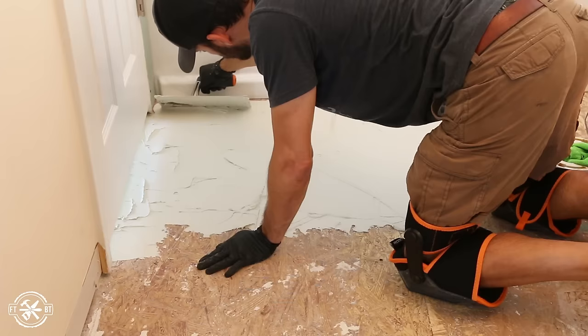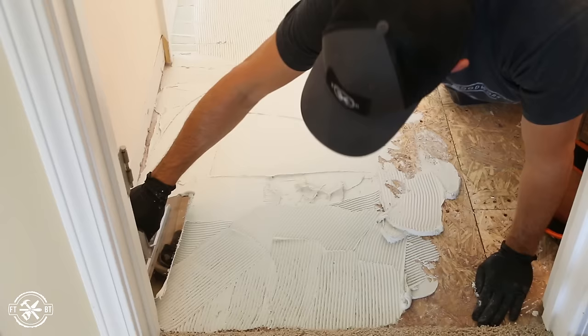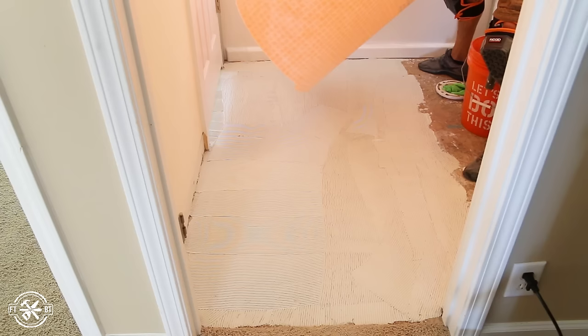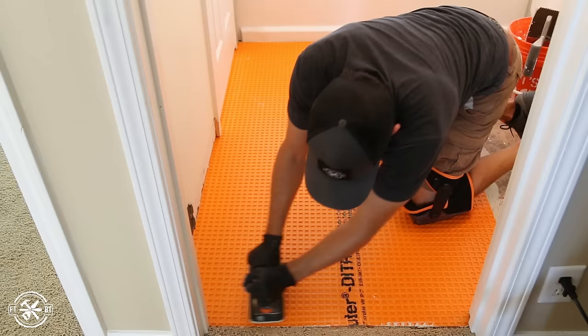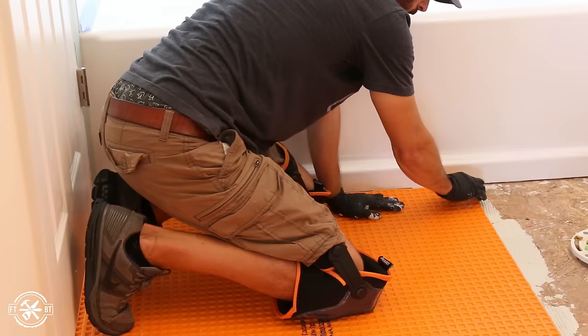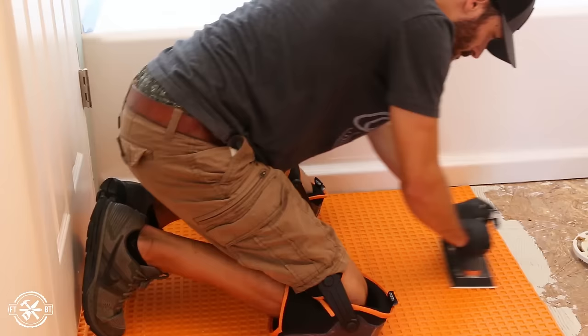For my application, the mortar gets applied with a quarter-inch by three-sixteenths-inch V-notch trowel. This could vary depending upon your underlayment and Ditra type, so make sure you reference the Ditra install handbook. I spread the mortar onto the subfloor and then laid out the larger piece. It's a little tricky handling the full-length sheet from the side — I think unrolling it from the doorway would have worked a little bit better. Using a grout float, I pressed the Ditra into the mortar bed and smoothed it out around the whole sheet.